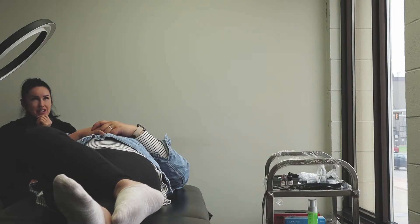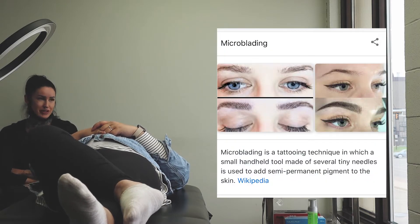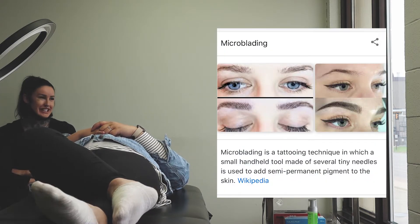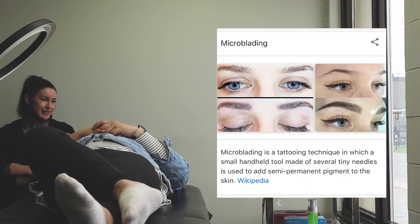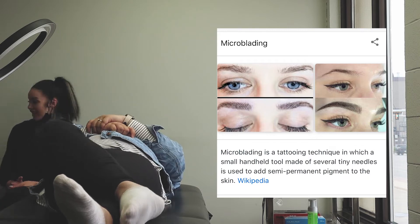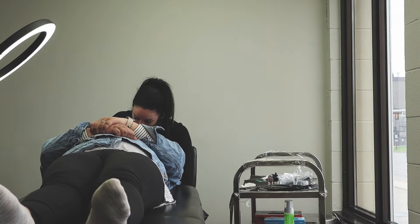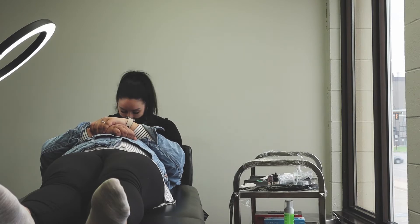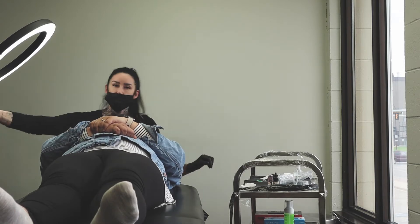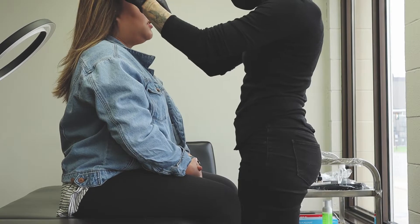For those of you that are not familiar with what microblading is, it's basically a tattooing technique which is commonly used for semi-permanent makeup. It's more commonly used for brows but a lot of people also use it for hairline reconstruction. Now that the numbing cream has set, she removes it and proceeds to make measurements and marks on my face.